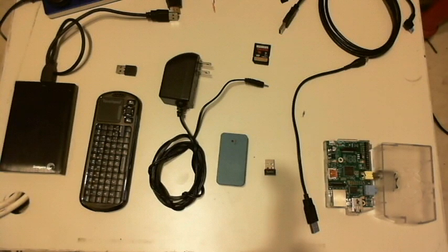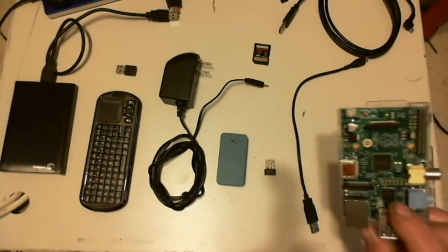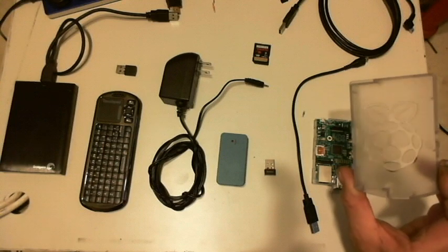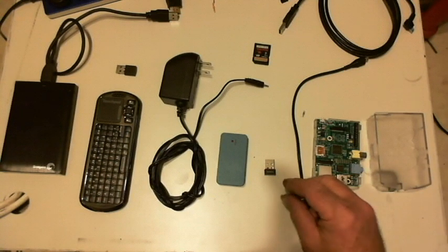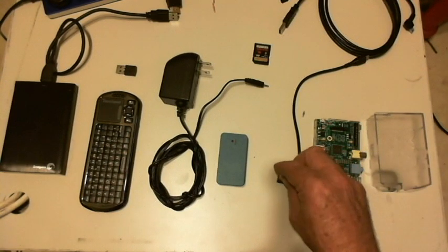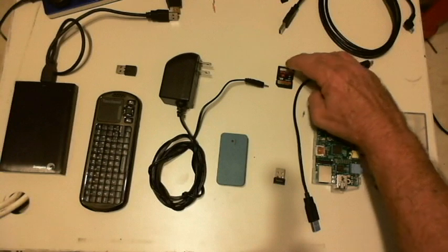In order to set up a Raspberry Pi as a media center, you obviously need a Raspberry Pi. This is the style case that I prefer, and it's available on Amazon among other places. I prefer using a WiFi dongle, and you have to set up your operating system on a memory card.